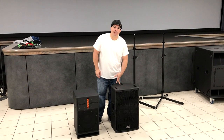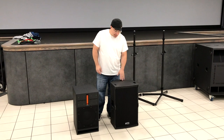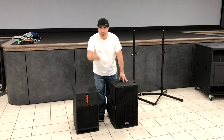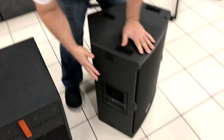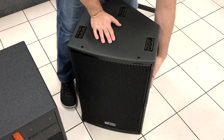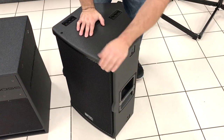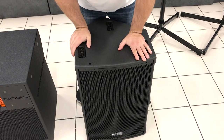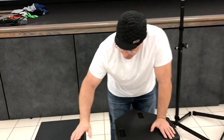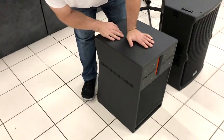Let me talk about speaker ergonomics — something not normally discussed with two-way cabinets. With the RCF, you have two handles: one on this side and one on the opposite side, which is really nice for carrying and makes it quite a bit easier to manipulate the speaker.